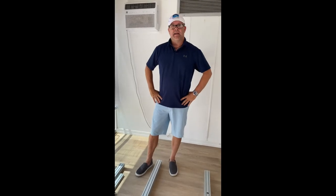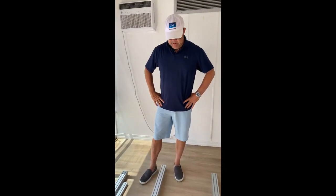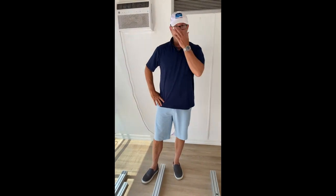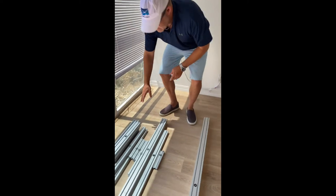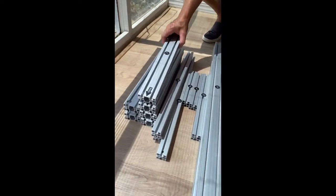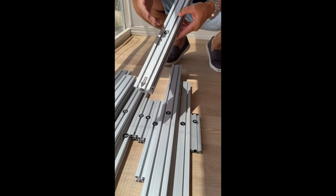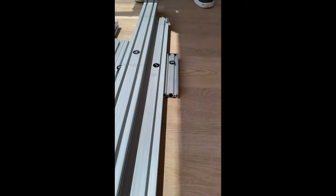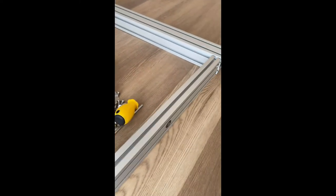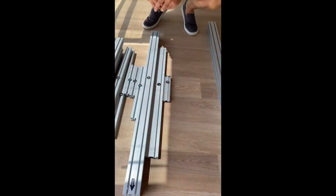Now we're going to dive into the assembly of the T-slot aluminum framing material. You can see we've gone to the trouble to label all the pieces for you — A, B, C, D, E, F, G, and so on — where the top and bottom matters. They're called out in the parts inventory and in the assembly instructions in the manual.